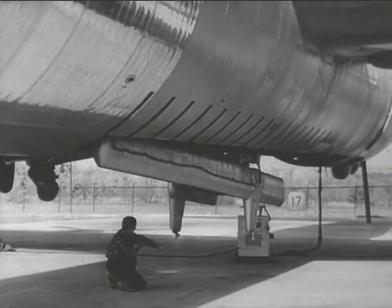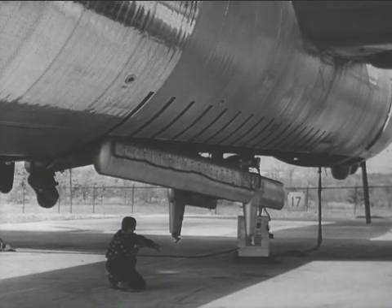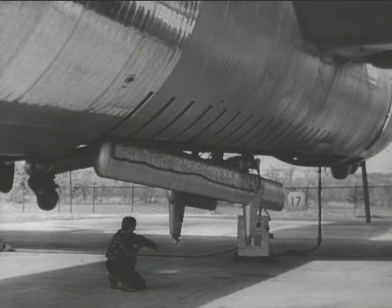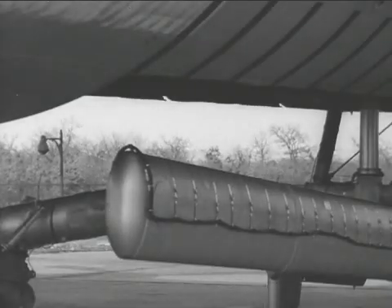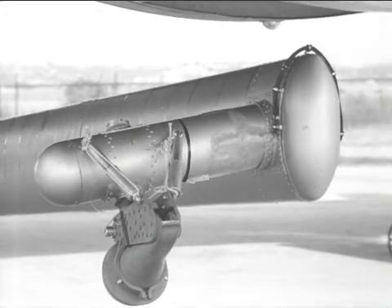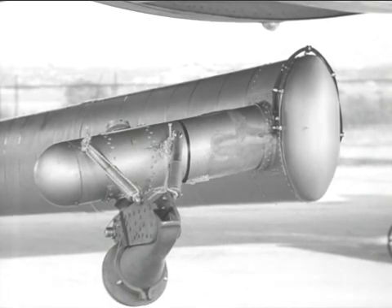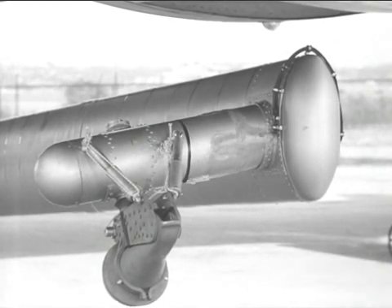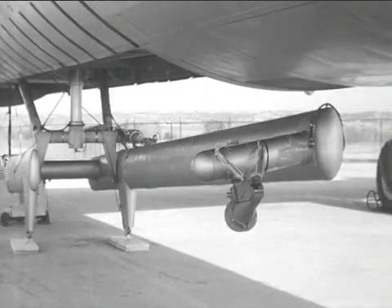Designed to accomplish the Parasite operation, the first mechanism installed on the RB-36 consisted essentially of a main retracting jack and a boom-type structure. Located near the end of the boom is a drogue which will receive the probe attached to the Parasite aircraft. In the air, the Parasite is retrieved by extending the trapeze and lowering the boom so that the fighter can engage its nose probe with the drogue receiver. This arrangement allows the Parasite to remain as far from the carrier as possible during the critical period of initial hook-on.